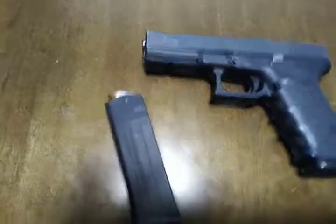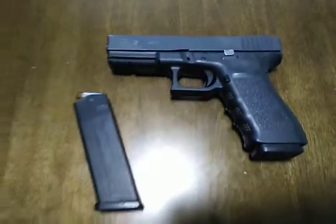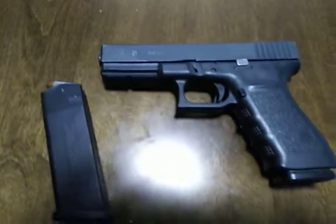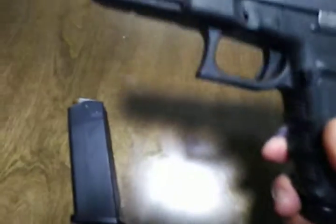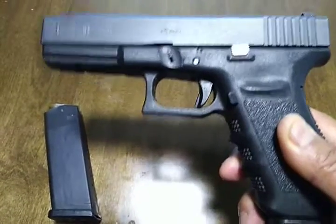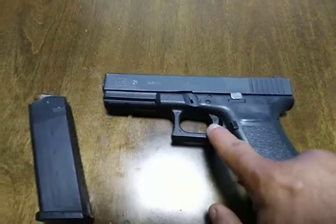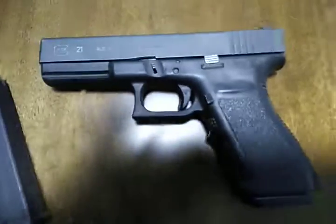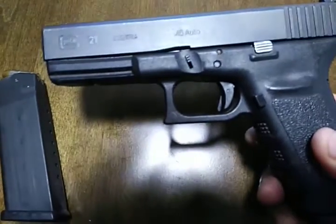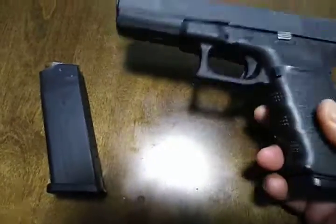Number one, anyone of you guys who is familiar with the Glock platform should know just by looking at it that it is in a safe condition. That trigger's to the rear. For those that don't know, that means that this weapon is not charged. So it's in a safe condition.